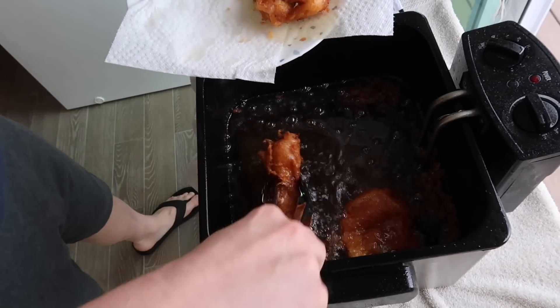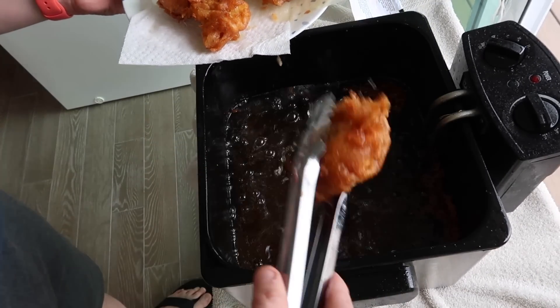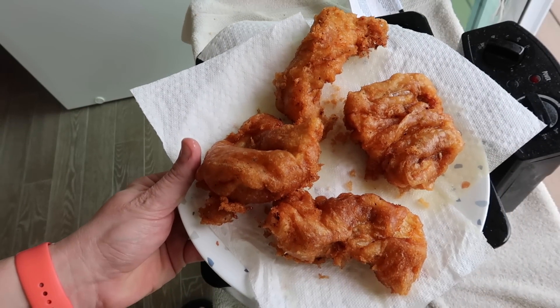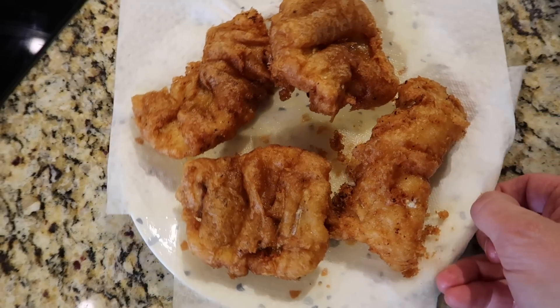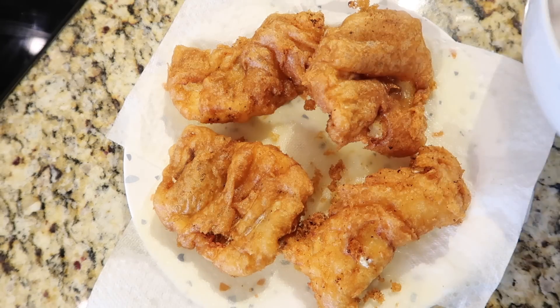Look at how beautiful this is! That is some serious fish and chip situation going on right there, my friends. Look at how beautiful that is — some gorgeous golden beer battered fish and chips.